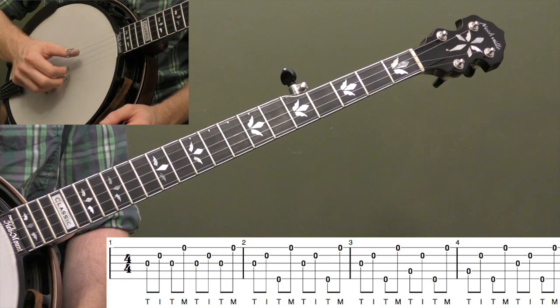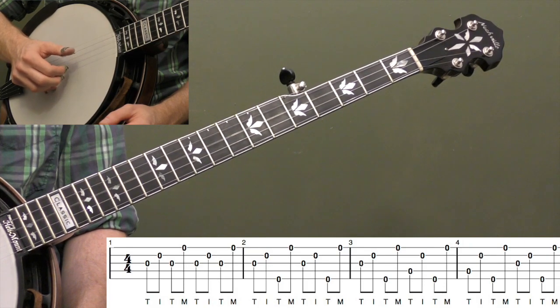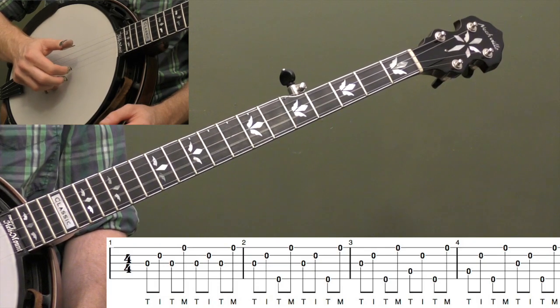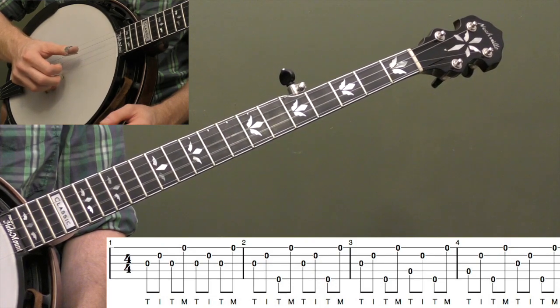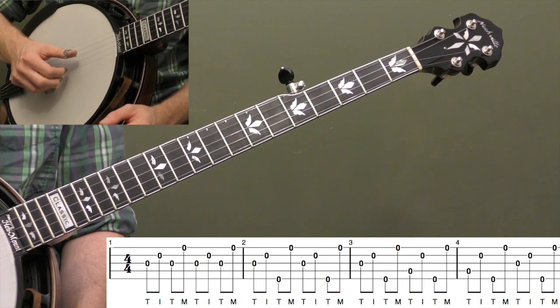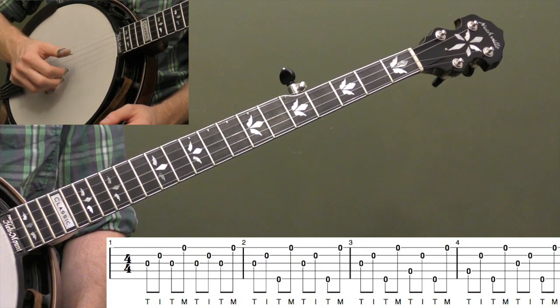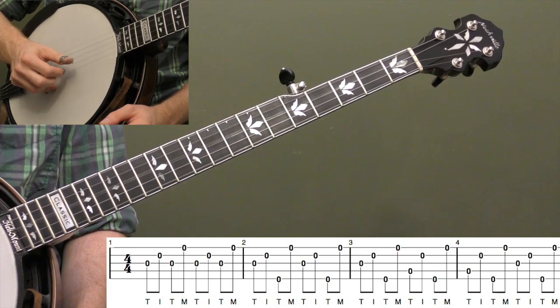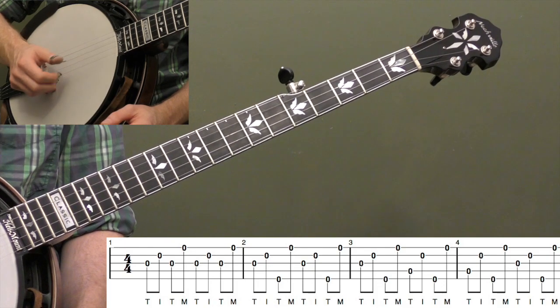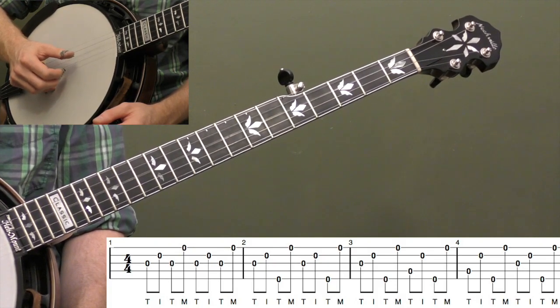What I want you to focus on, especially if you're a beginner, is having all your fingers basically snap back into place after you play the string. Especially your index finger — it's very common for this finger to fly up. Same with your middle finger. After you play the note, have your finger snap right back so it's ready to play again. You also don't want to rest your pick on the string after you play it. You need to find that right distance where you're back in home base but not actually touching the string — that takes a little practice. Say T-I-T-M: thumb, index, thumb, middle.